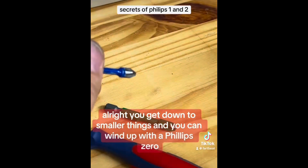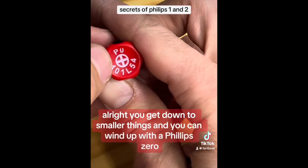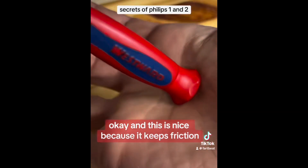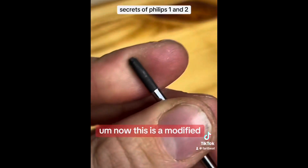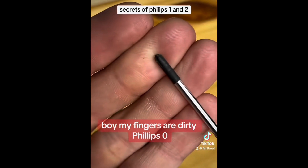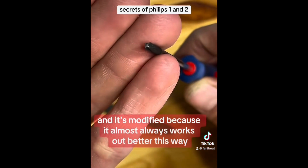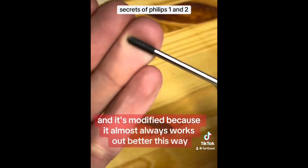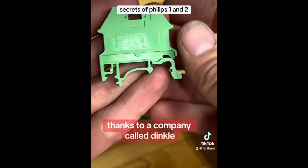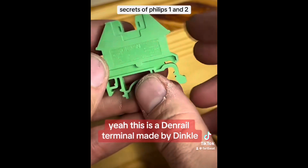You get down to smaller things and you can wind up with a Phillips zero, and this is nice because it keeps the friction. Now this is a modified Phillips zero — and it's modified because it almost always works out better this way. Thanks to a company called Dinkle. This is a DIN rail terminal made by Dinkle.